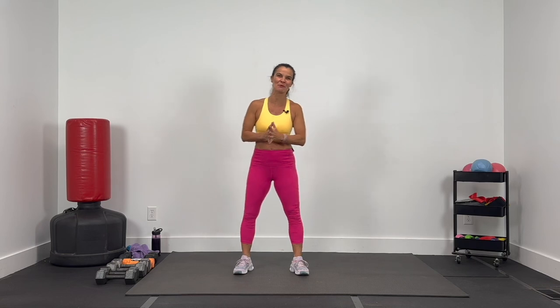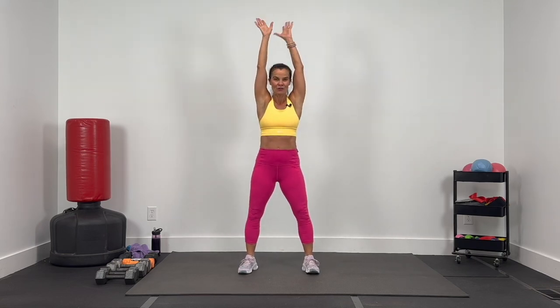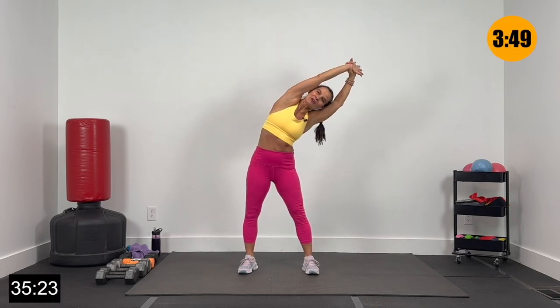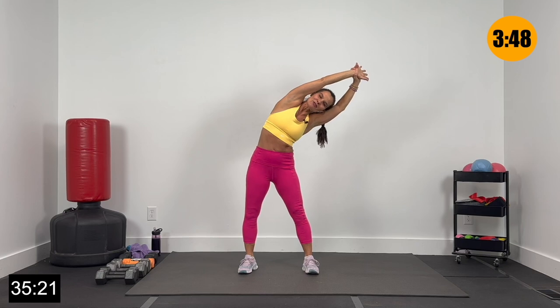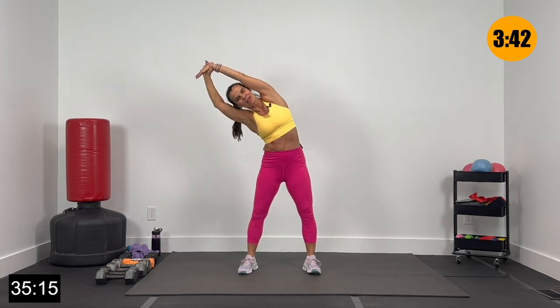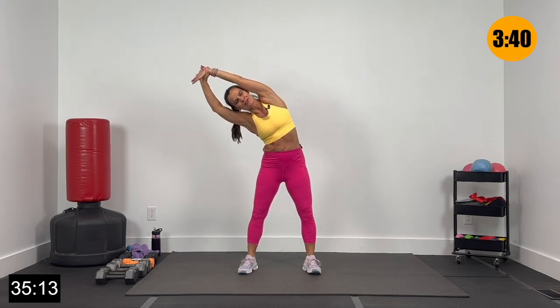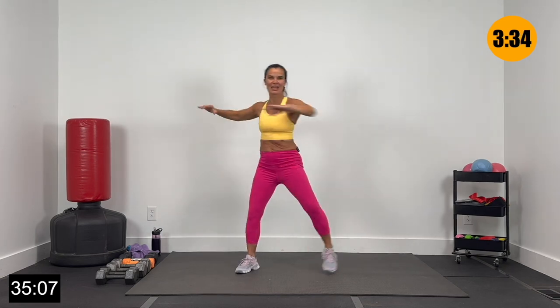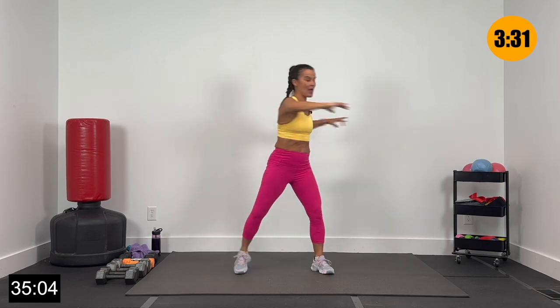Grab all your dumbbells and bring it back right here. Feet out shoulder width apart, arms up overhead, grabbing that left wrist. Reach side, elbow to ear to the right — hold that stretch and release all the way back up. Grabbing the right wrist, elbow to ear, stretch over to the left. Now raise those elbows up high and rotate side to side, adding a little toe tap.